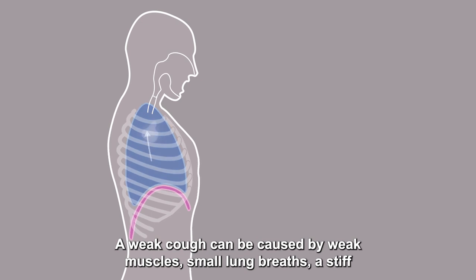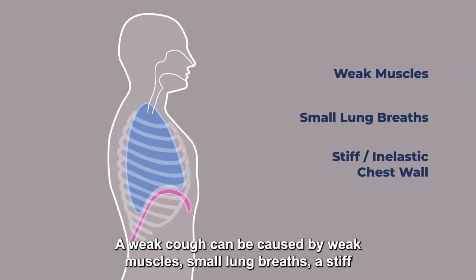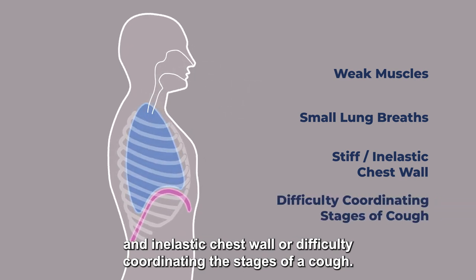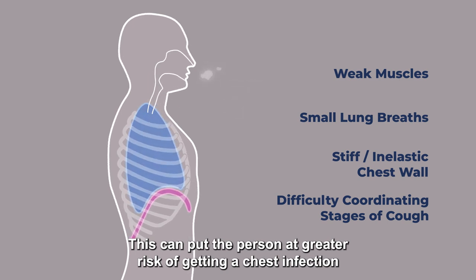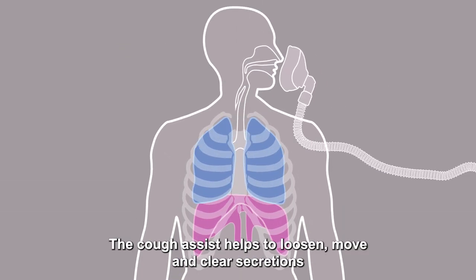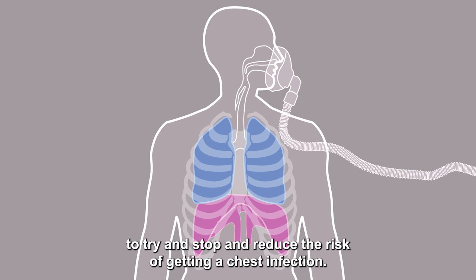A weak cough can be caused by weak muscles, small lung breaths, a stiff and inelastic chest wall, or difficulty coordinating the stages of a cough. This can put the person at greater risk of getting a chest infection and needing to be in hospital. The Cough Assist helps to loosen, move, and clear secretions to try to stop and reduce the risk of getting a chest infection.